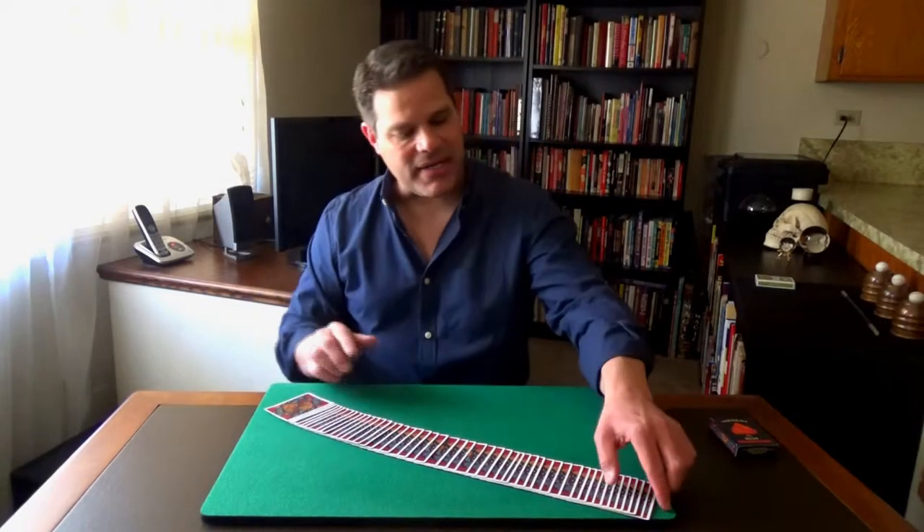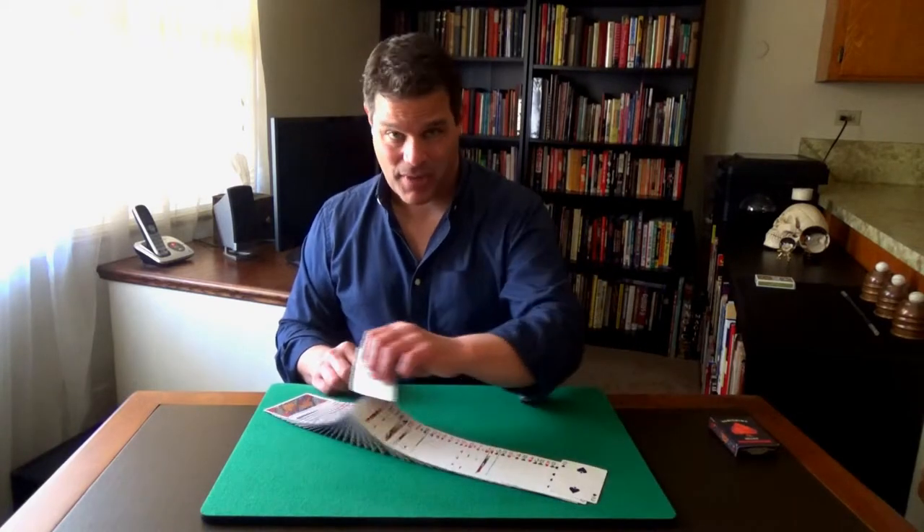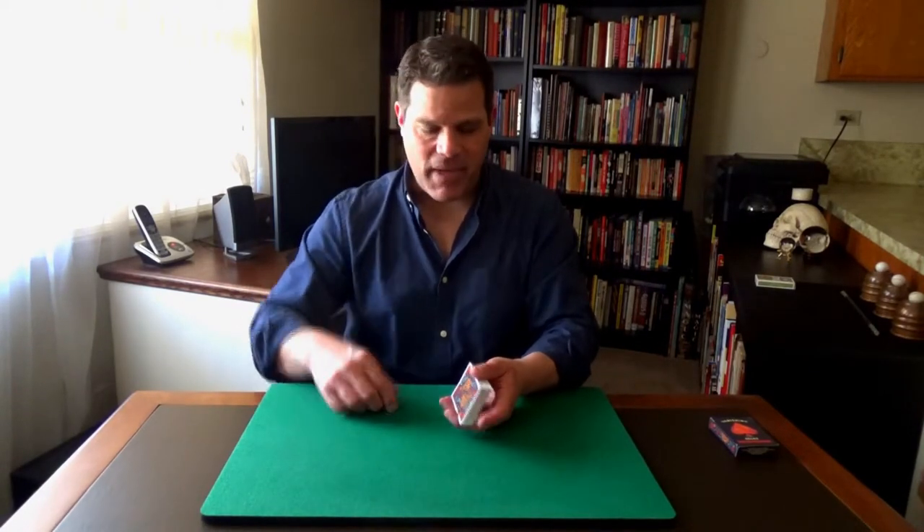If you play any card games at all, you probably know it's not a great idea to do something like this during a card game because people will think you cheat. But I'd like to show you something called the Mechanics Cut, which card cheats use to very cleverly find any card that gives them an advantage in a poker game to ultimately win the game. The Mechanics Cut looks like an innocent enough cut, but as they're cutting, they can find the card they're looking for.